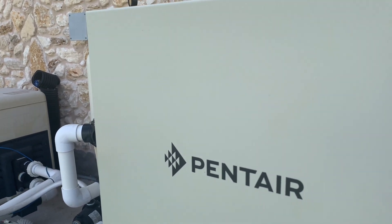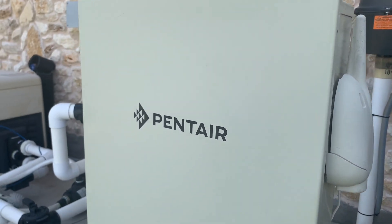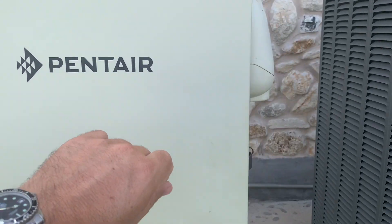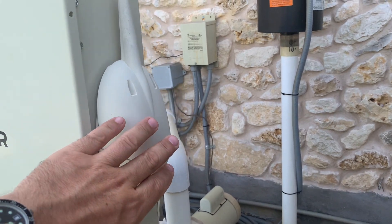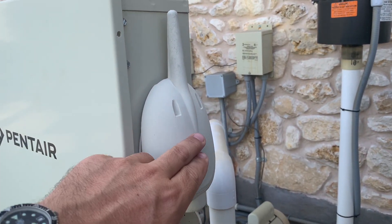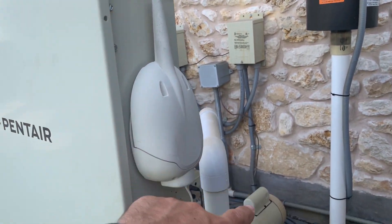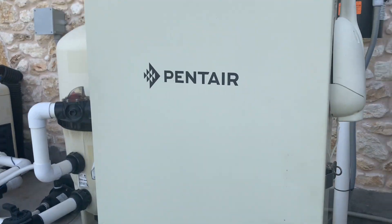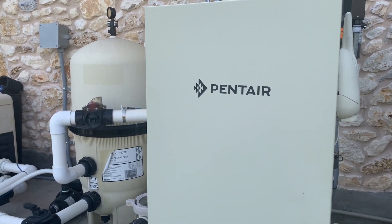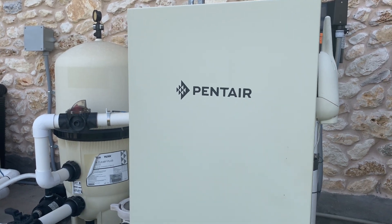Don't get confused by the terms — the IntelliTouch and EasyTouch typically refer to these controller boxes here, and the ScreenLogic is the system that allows it to talk to the app. Basically it connects a screen in some way to your control system, and it does it with just that one wire that comes in through there. I hope this video was helpful and helps guide your decisions towards Pentair automation products. Have a great day.